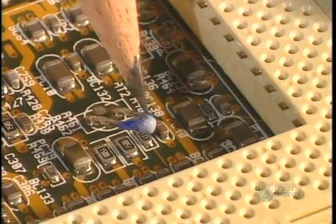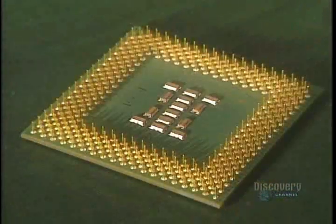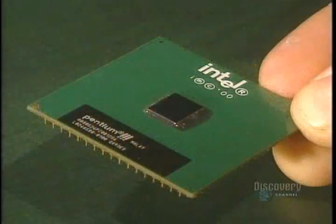This thermal unit measures the temperature emitted between the processor and the motherboard. The processor is the brain of the system — it interprets, calculates, and executes the instructions given to it.